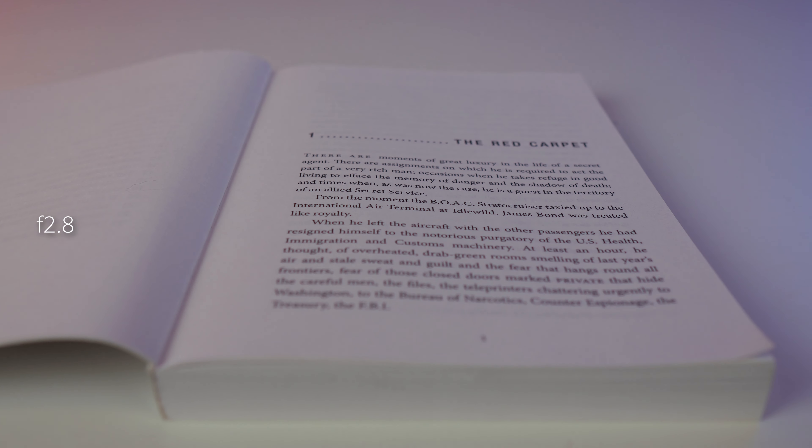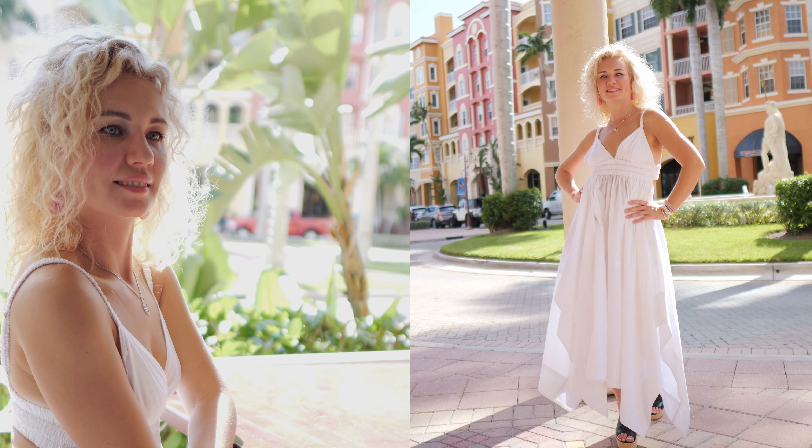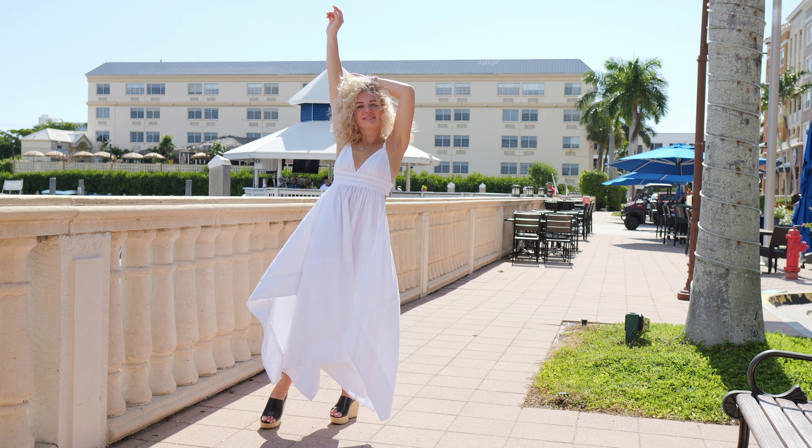I also tested this lens for longitudinal aberrations. Now let's talk about photography with the Sigma 16mm f1.4. I love to zoom into a photo and pixel peep to enjoy every single detail I can capture.